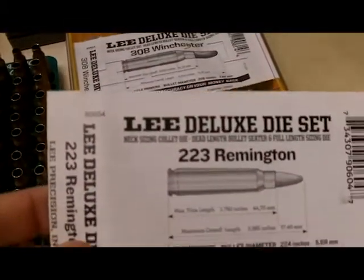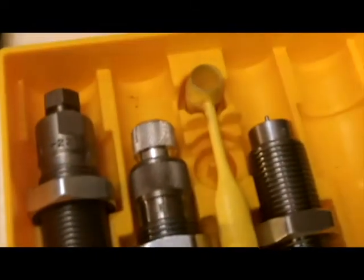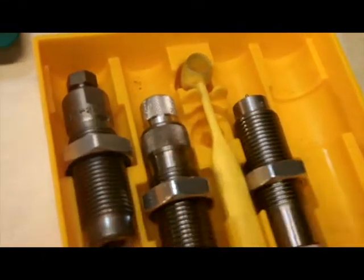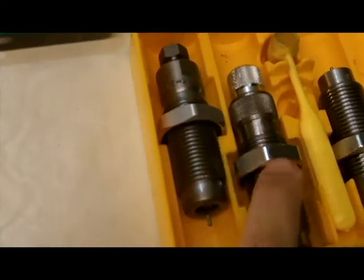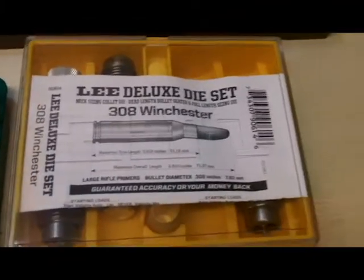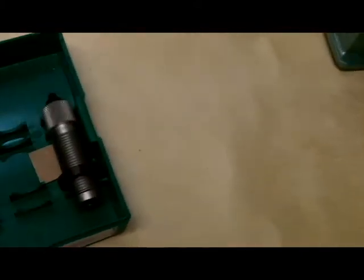Here are the dies — this is a Lee Deluxe Die Set for .223, and this is everything it came with. I still don't know all the technical names but I mainly use these two right here, and I have the case holder on here since I've been making .223 lately. Here's my .308 Winchester dies — pretty much the same set from the same people. And then this one is another bullet seating die.